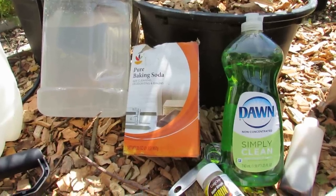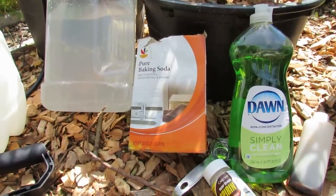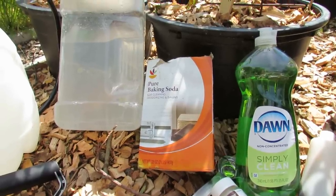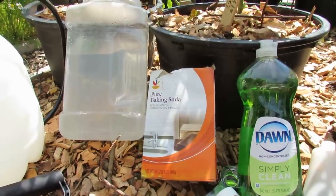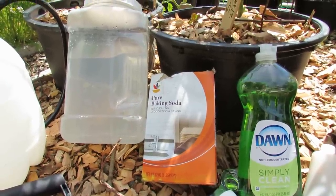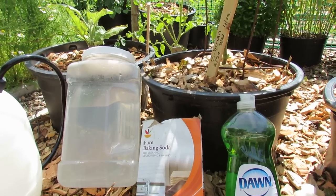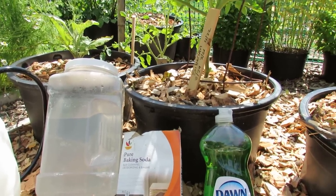The baking soda works by changing the pH level — one tablespoon per gallon of water. Spray as a prevention every 10 to 14 days based on rain. More rain means you've got to spray a little bit earlier, but that will really help prevent powdery mildew from taking hold, and it does really slow early blight from getting onto my tomato plants.